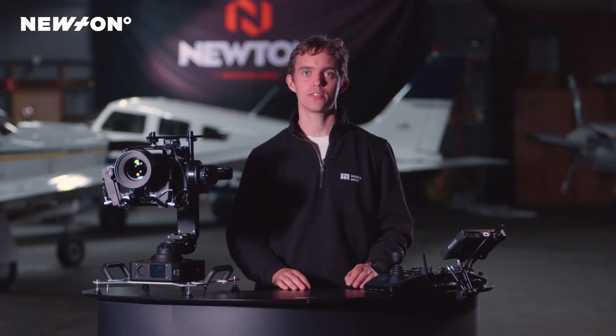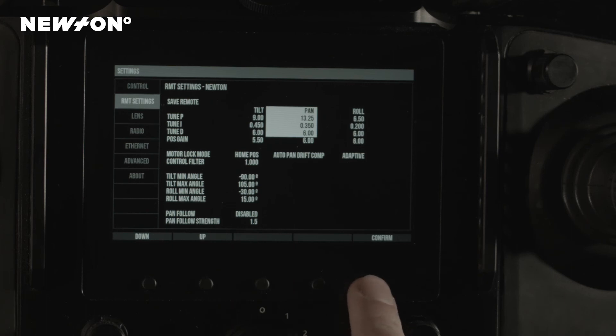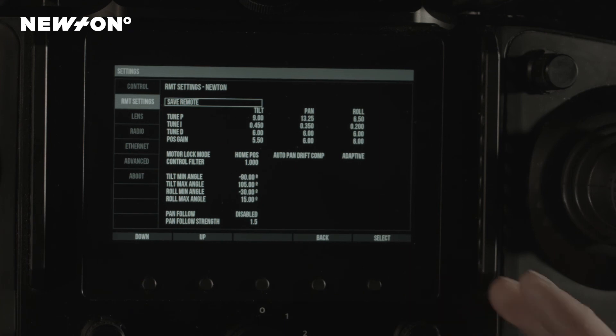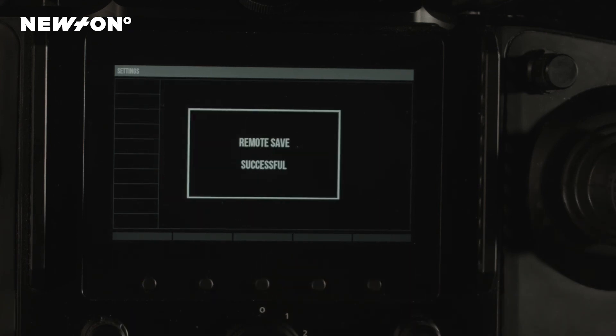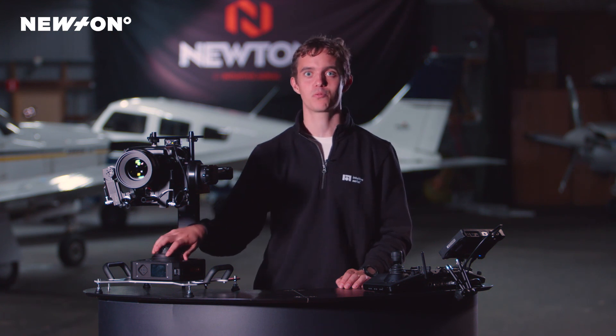The final thing we need to do is save the settings onto the Newton. We push confirm on the Dominion unit and scroll up to save remote. When we push save remote, the settings will be saved onto the Newton system and will be usable even if we turn the power off and back on again. Thanks for watching.